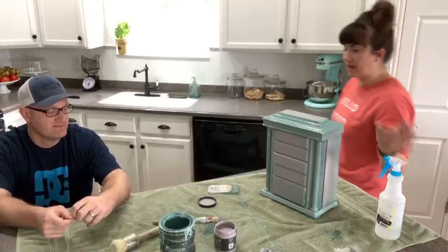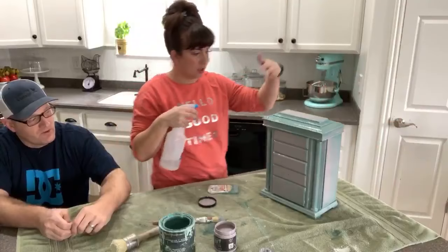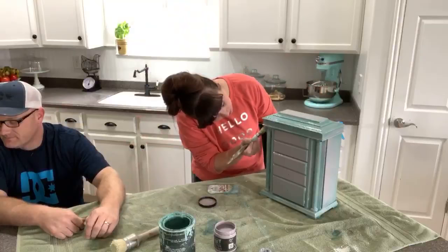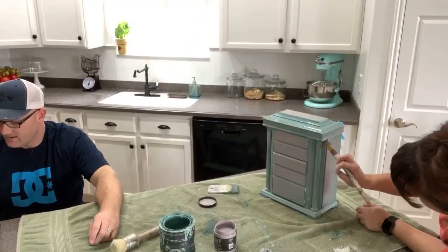I'm using just water in this squirt bottle to help blend it a little. I don't want to hose it down - I couldn't find my mister this morning. Maybe that's when the paint got spilled. I've got a few white spots, I'm just blending here. You'll probably see some black coming through and we don't mind that - we wanted a layered effect and this originally was black.